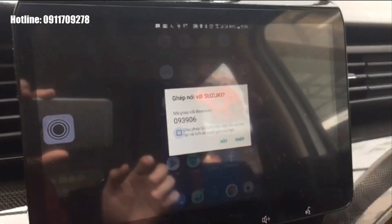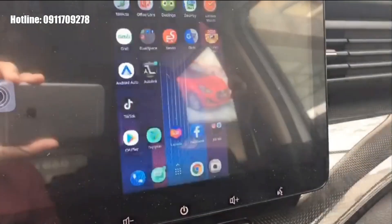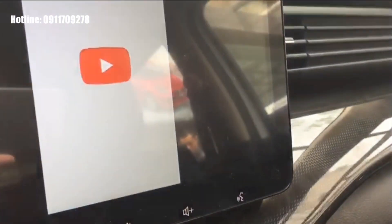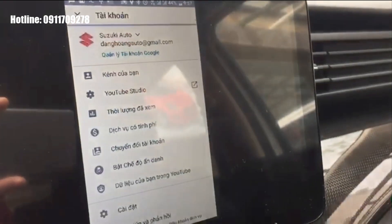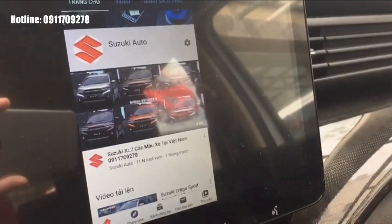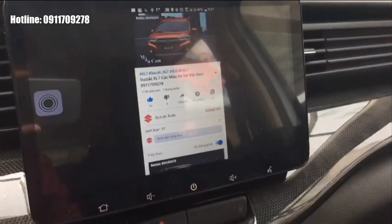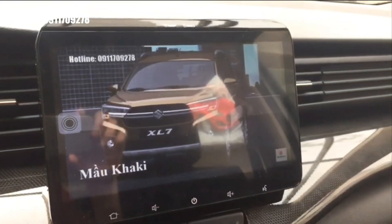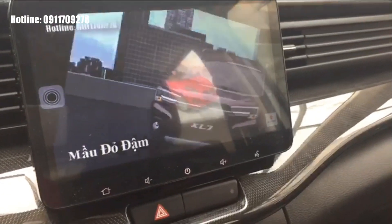Khi muốn nghe gọi, màn hình có thể yêu cầu kết nối thêm Bluetooth — chúng ta chấp nhận. Ví dụ như chúng ta muốn xem YouTube trên màn hình xe, chúng ta mở YouTube, chọn một video bất kỳ, bấm phát toàn màn hình hoặc xoay ngang — rất đơn giản.